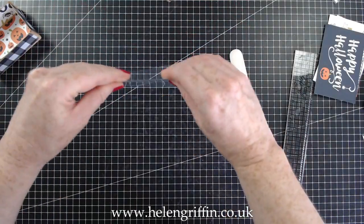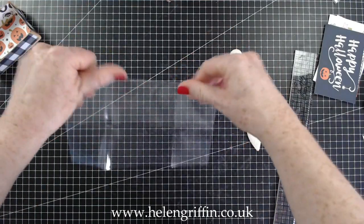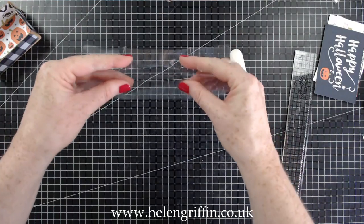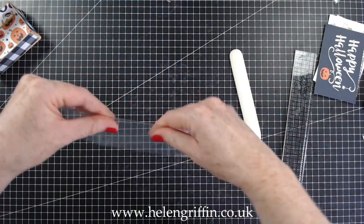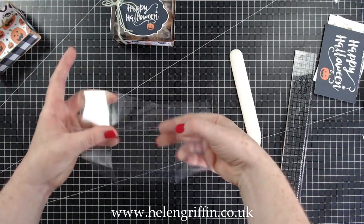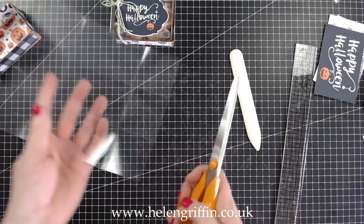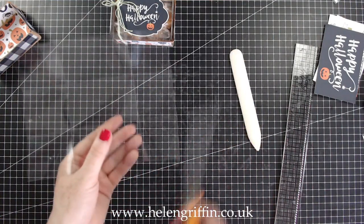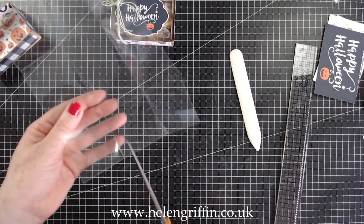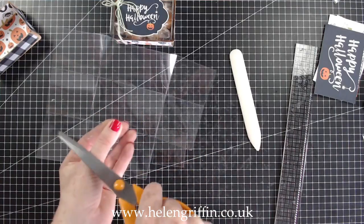All you have to do now is just fold those score lines down. If you are making this using a different size bag you just need to take the dimensions for the inside of the box. We now have something that looks like that. Grab your scissors — we are going to cut the corners off.